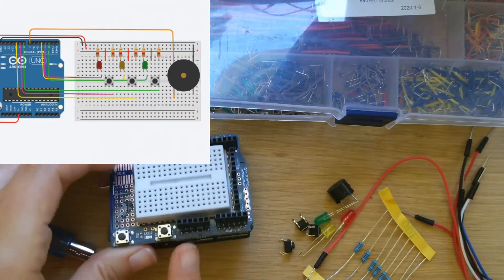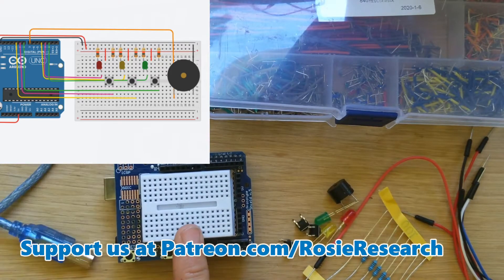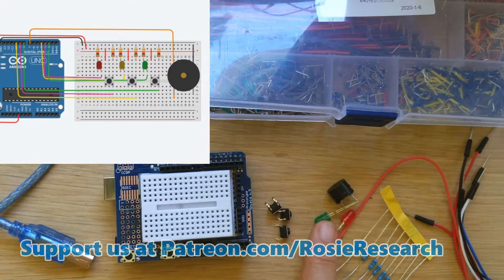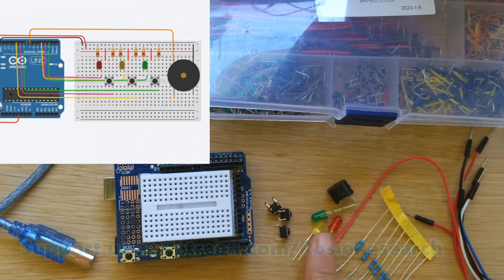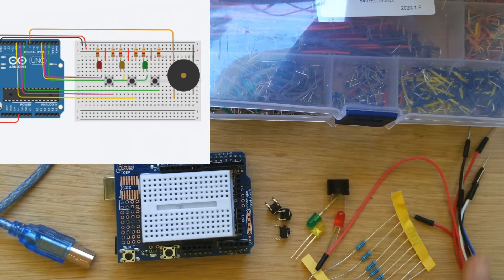We've got the shield on top of the Elegoo Uno to try to make this a little bit smaller, and our wiring will be slightly different than what we did in our Tinkercad Circus tutorial but not too much. We are going to be using three push buttons, a red, yellow, and green LED. We're going to use a buzzer, some resistors, and some jumpers. I also have my smaller jumper cable kit available for us.